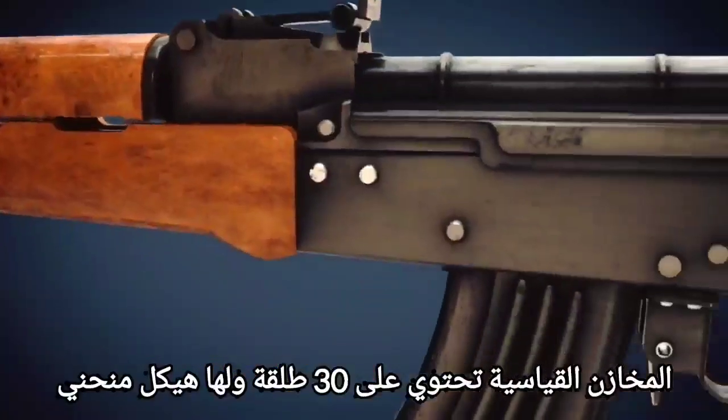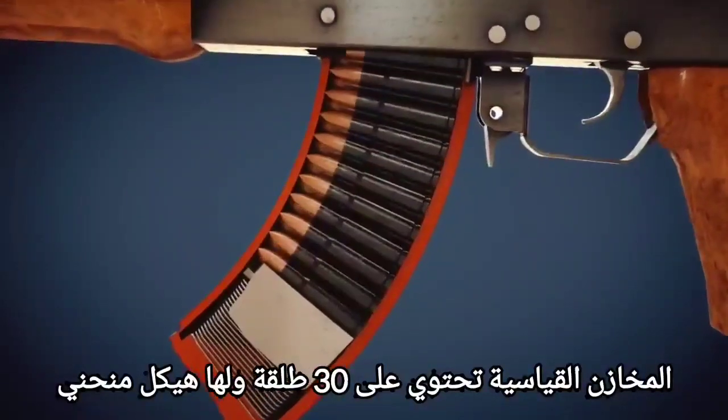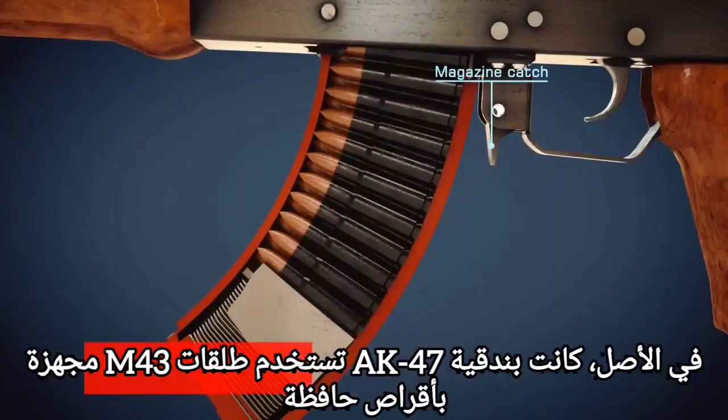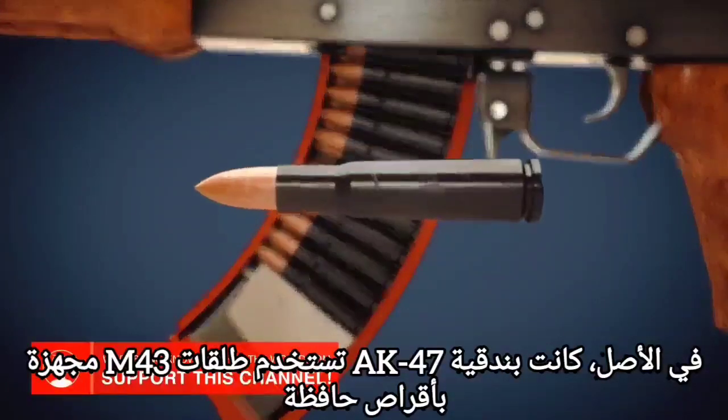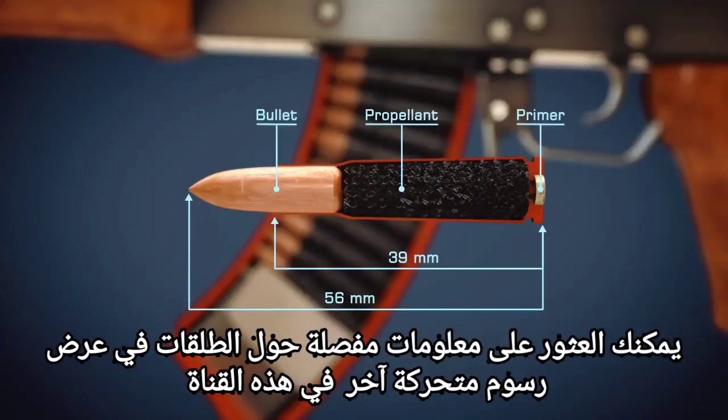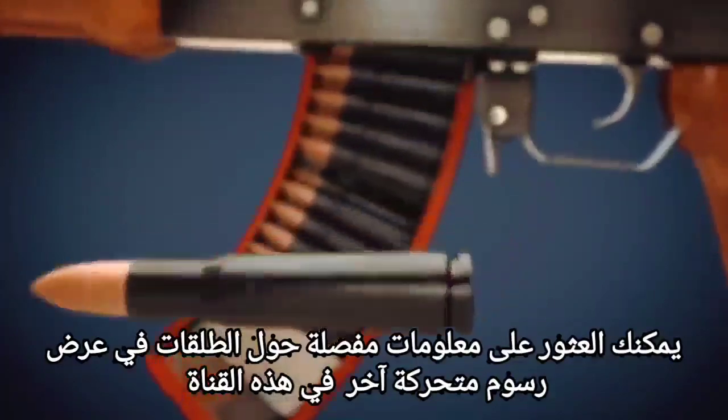The standard magazine has 30 rounds and is curved. The magazine can be removed via the magazine catch. Originally, the AK-47 used M43 cartridges equipped with Berdan primers. Detailed information on cartridges can be found in the corresponding animation in this channel.